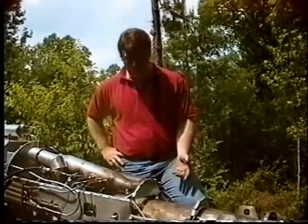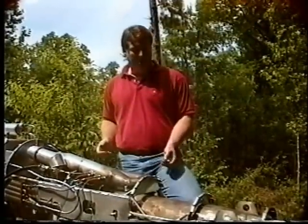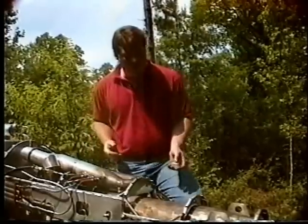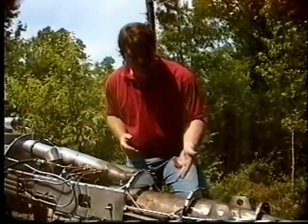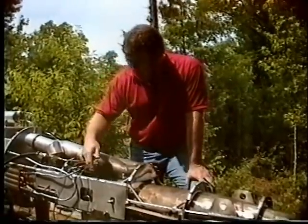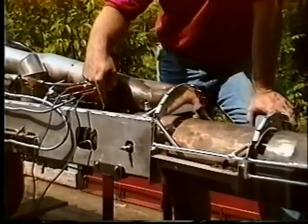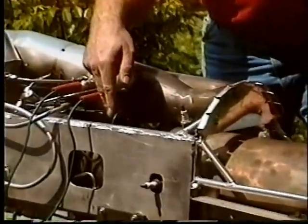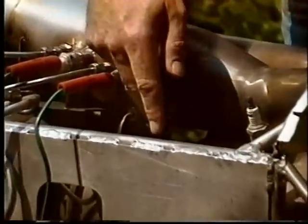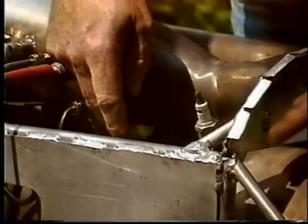Here we have the TRJ300 in a test stand configuration. I'd like to start by explaining this area, which is the afterburner or augmenter area. We have a two-stage injection system for the augmenter. The first stage injects kerosene or diesel and then the second stage is for alcohol and water.